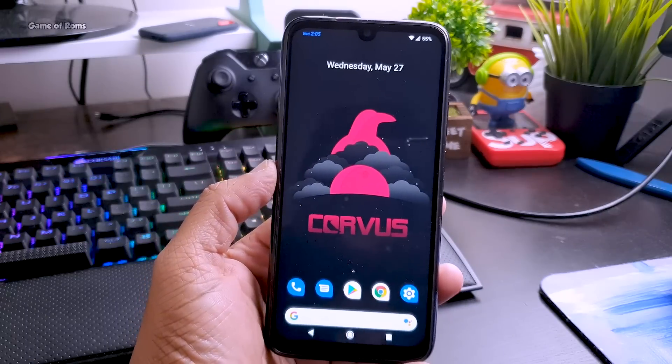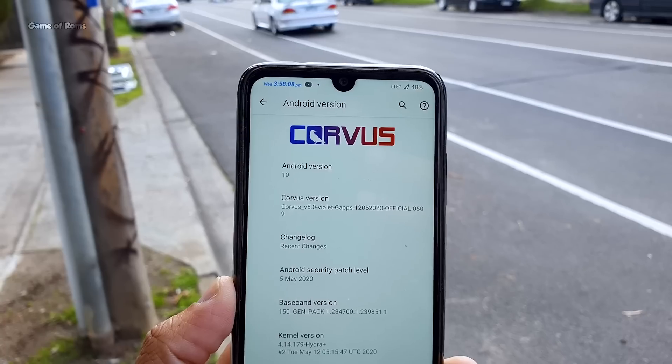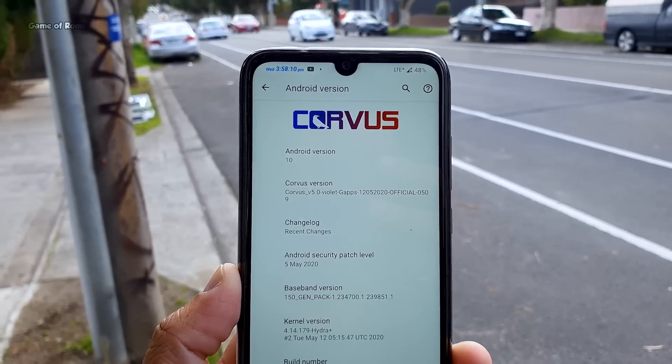First of all, Chorus OS is based on Android 10, so you can definitely expect stability from that. Don't worry, it will be updated to Android 11 once it launches.